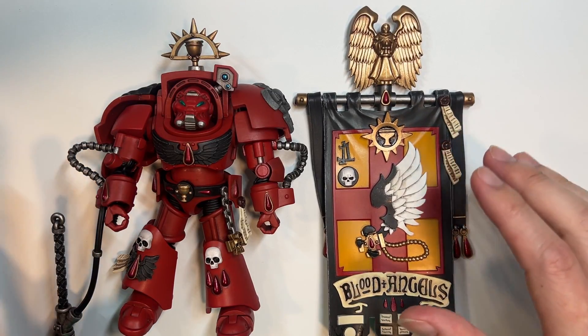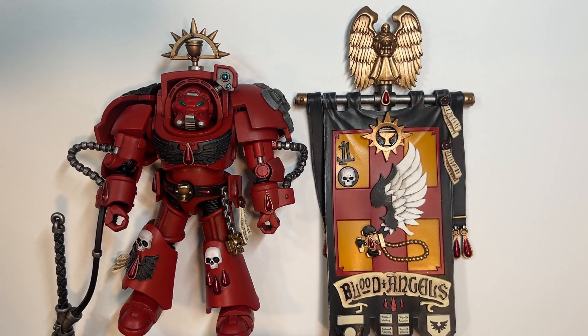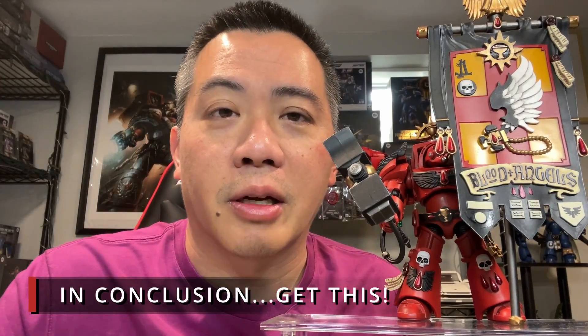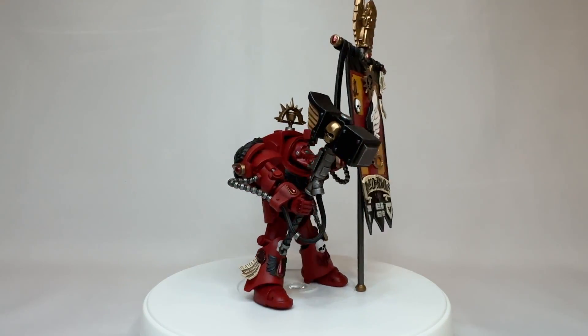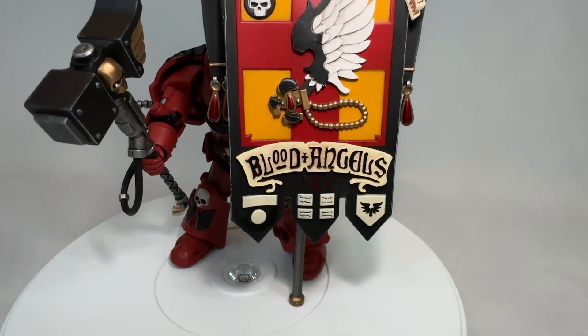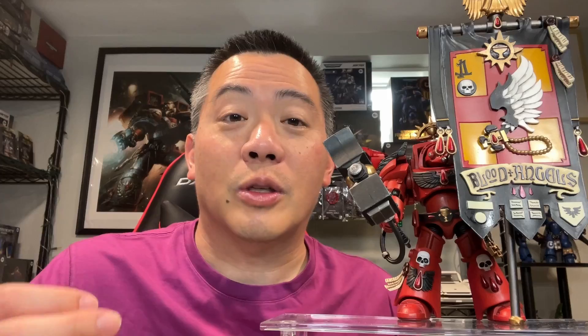We have covered this terminator armored Space Marine extensively, so let me wrap this one up. What did you think of this majestic terminator based on my review? Please let me know in the comments so we can engage in active dialogue. My opinion is obviously very biased as I am a Blood Angels fan, so I'm going to say definitely get it. First of all, it's the banner — you should get this one because of this gigantic banner. When you display it in your display cabinet, people's eyes are going to naturally gravitate toward this banner, just like on the battlefield. It does a fantastic job of depicting Blood Angels iconography.